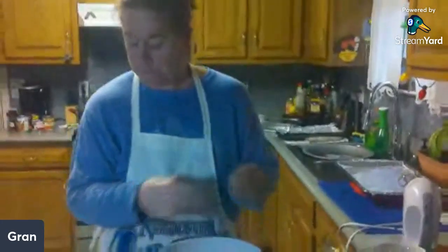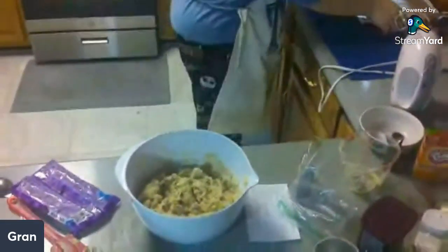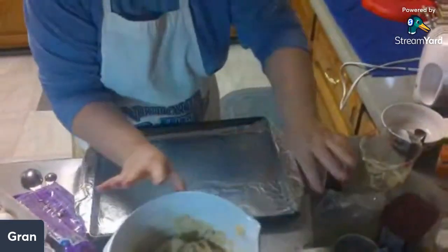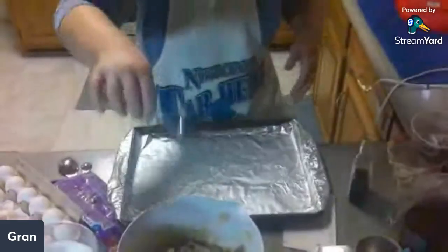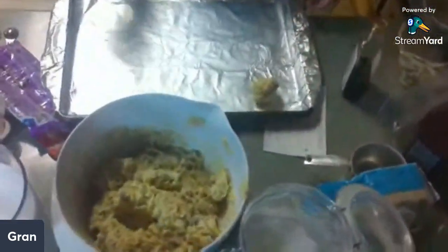So now that's your cookie dough. I already got me a pan — my mom sticks foil on it, so I've got aluminum foil on mine. We're going to drop them on.